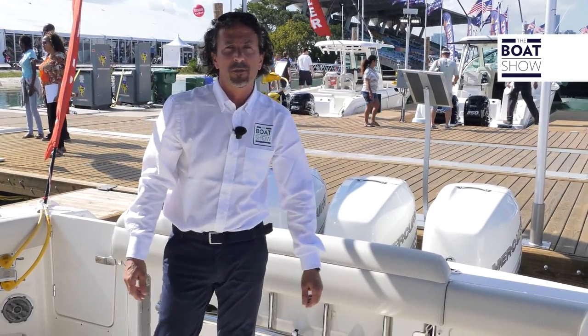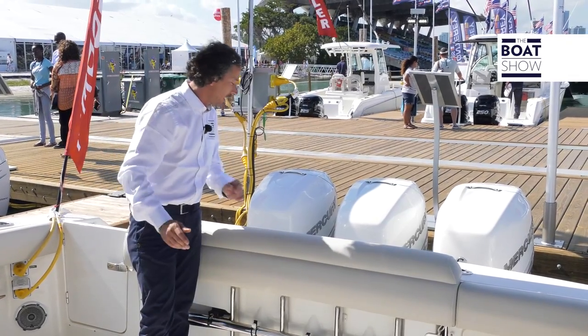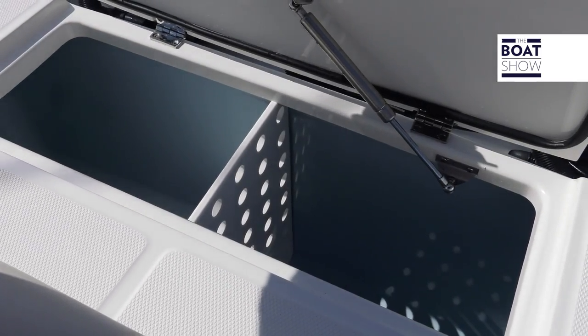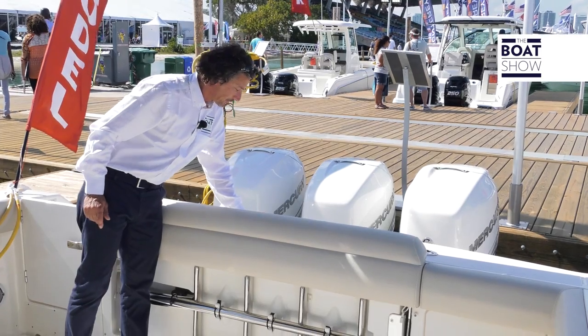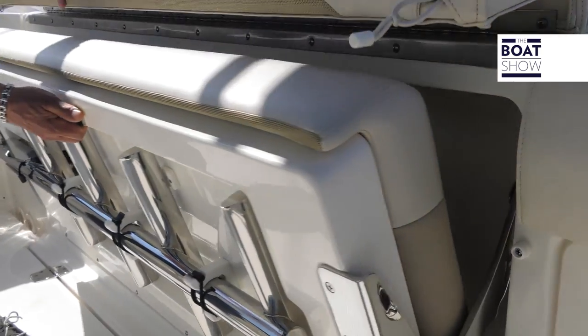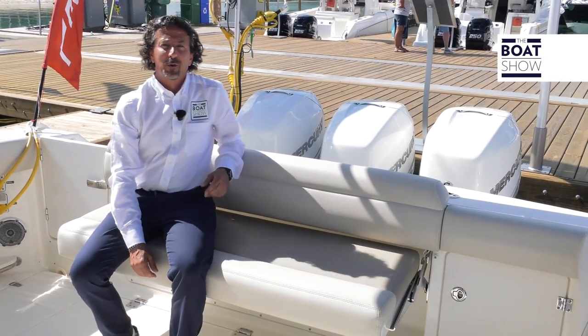The boat is obviously equipped for fishing offshore, and it has all the creature comforts you'll need for getting out there. On the transom we have a live bait tank which holds around about 65 gallons. Just underneath we have a pull-out seating position where you can sit down and be comfortable while riding out there.